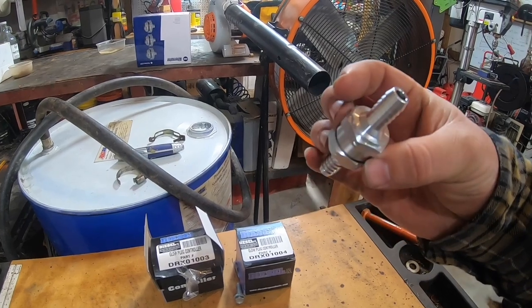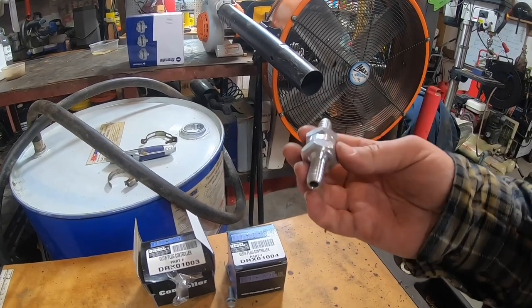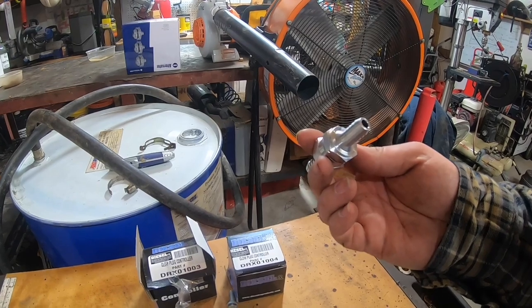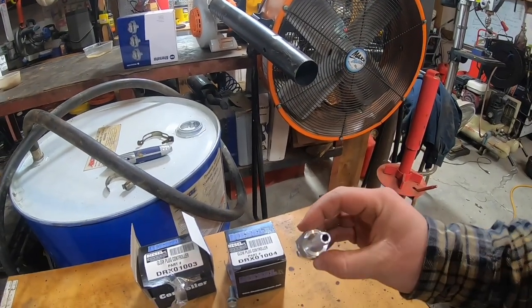Here's the relay and controller. I also bought some anti-drain-back valves. I need to investigate which direction they're supposed to go in the line - to let the flow through but not let it come back. I think like this direction maybe, but we'll see.